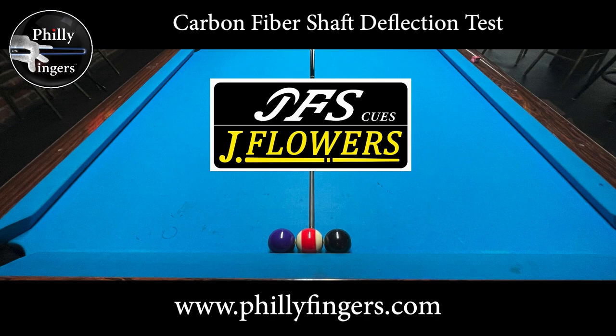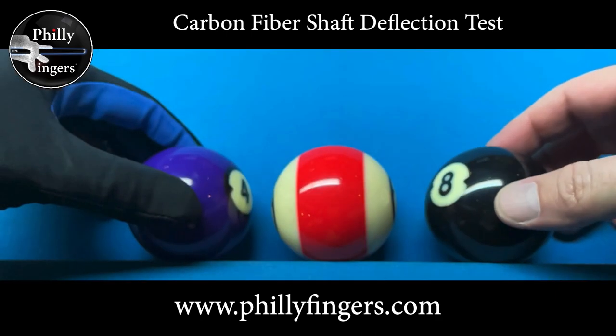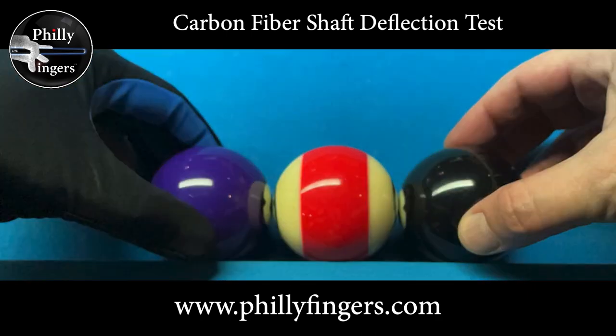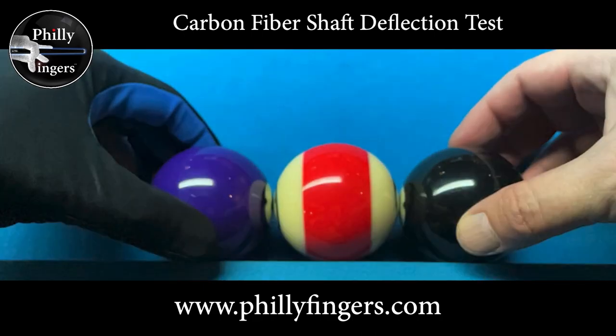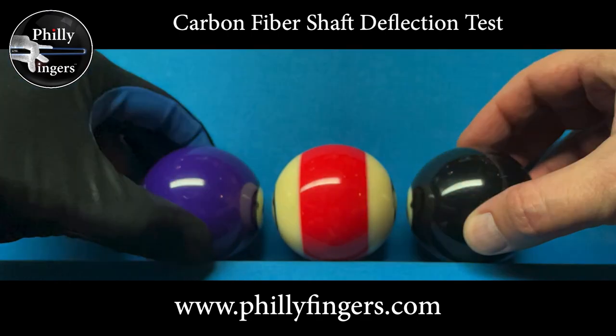Philly Fingers here, performing a deflection test on a carbon fiber shaft. The carbon fiber shaft I'll be testing is a JFlowers shaft. To perform this test I'm gonna take two object balls — the four ball and the eight ball — place them on the short rail so close to each other where I can just fit an object ball in between. I'm using the red 11 ball since the stripe is gonna help identify the rotation.